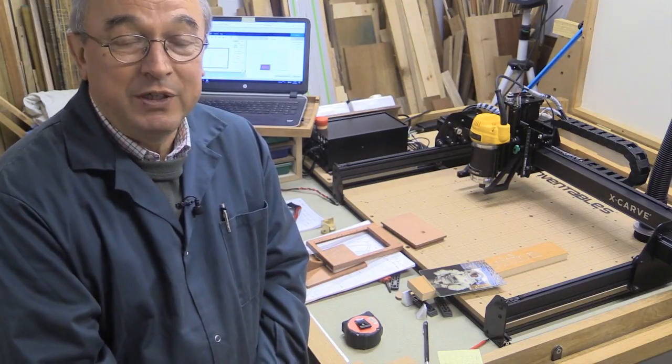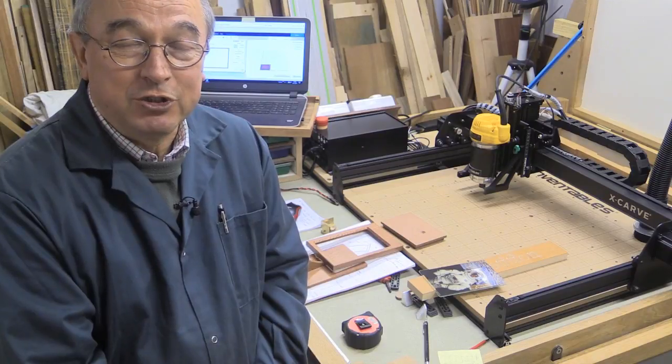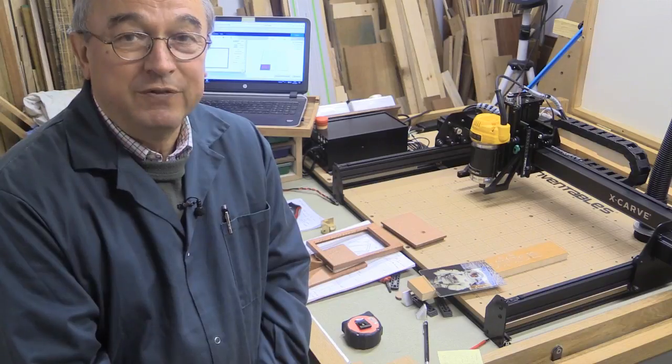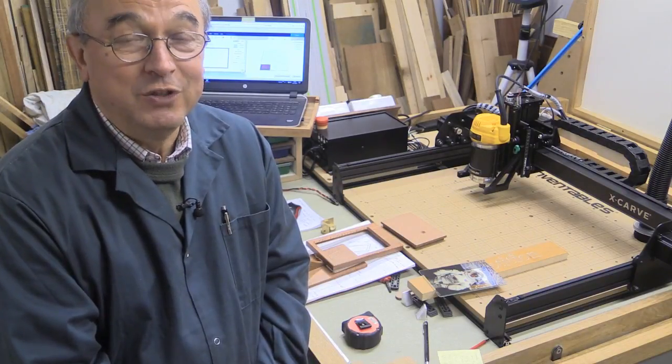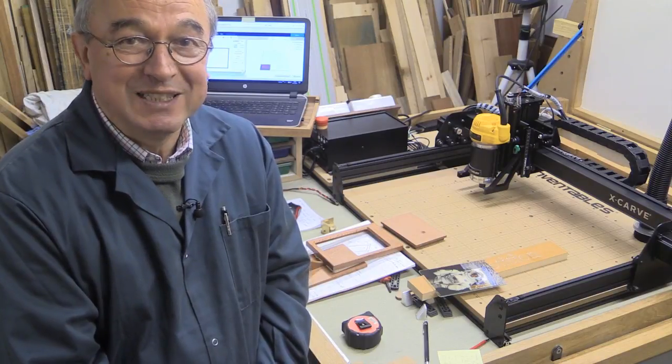And then keep your fingers crossed. There'll be only one entry allowed per person. I'm not going to be involved in any correspondence with anyone about this competition other than through the competition thread on the Inventables forum. I wish you the very best of luck. I think this is very exciting. Thank you very much for watching. Take care. Bye bye.